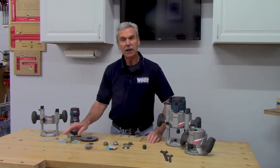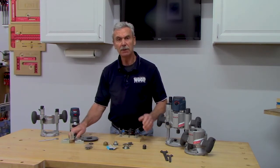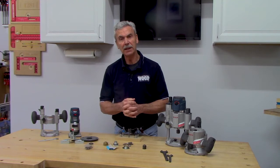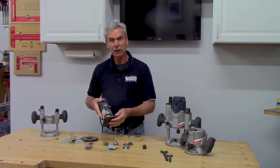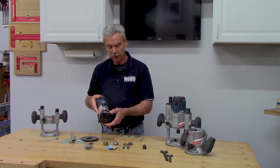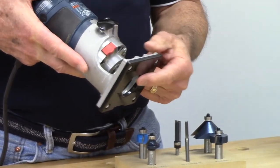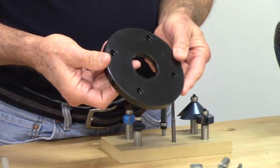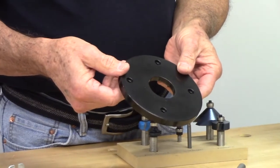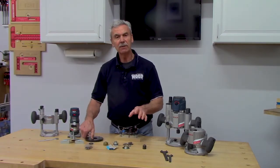Many router kits also include edge guides, which control the router in areas where the bit has no bearing. These are available as accessories if not included. Palm routers have a relatively small and somewhat unstable base that also can't hold template guides, so many manufacturers now offer a round plate adapter for square-based palm routers that adds template guide capability — the best of both worlds.